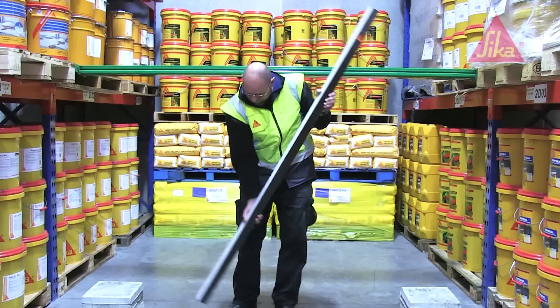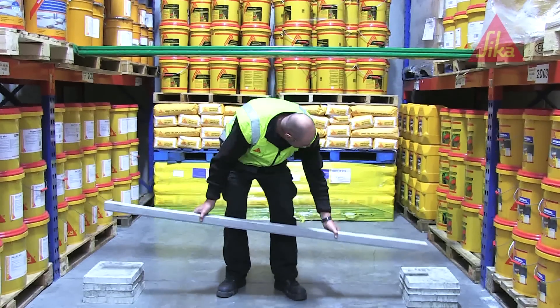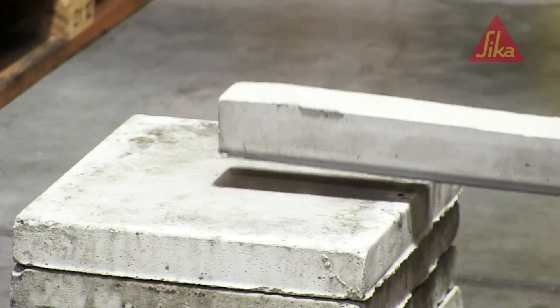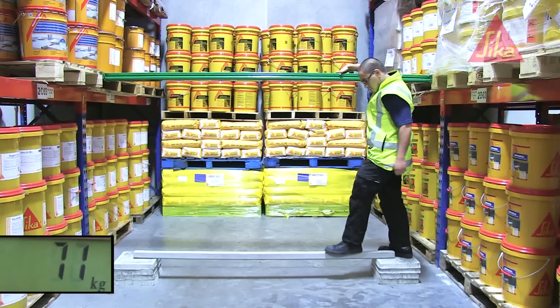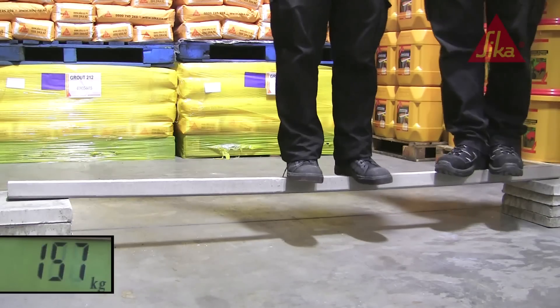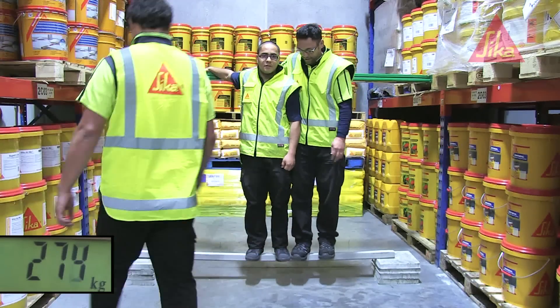Then we took the beam that had been reinforced with the Seeker Carbidure strip and placed that up on the same supports. On went Peter again. And then Tony. And then Dave. And then Steve.